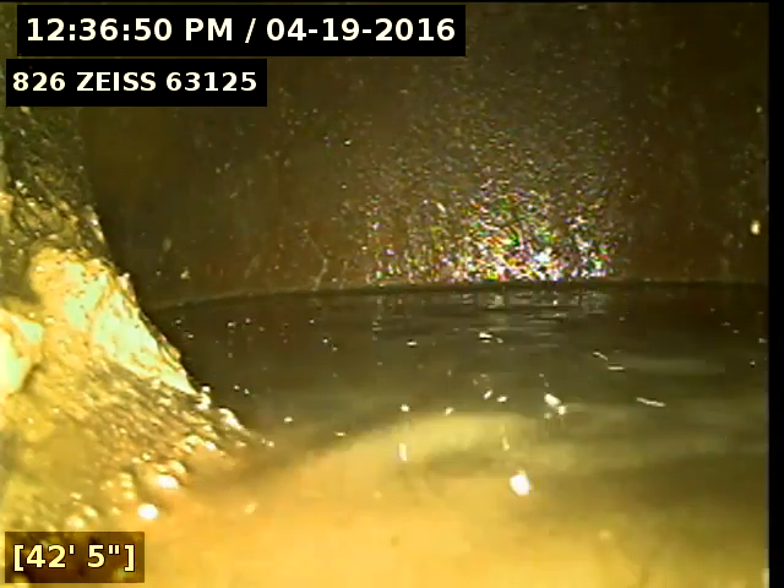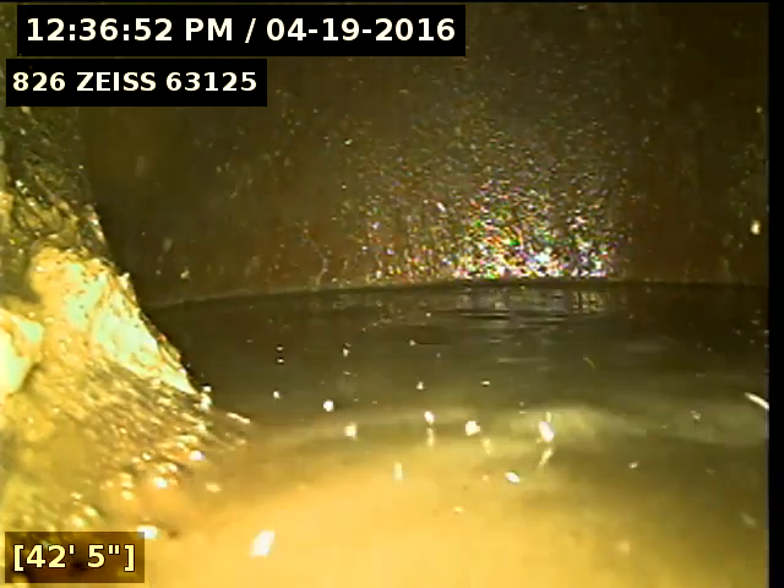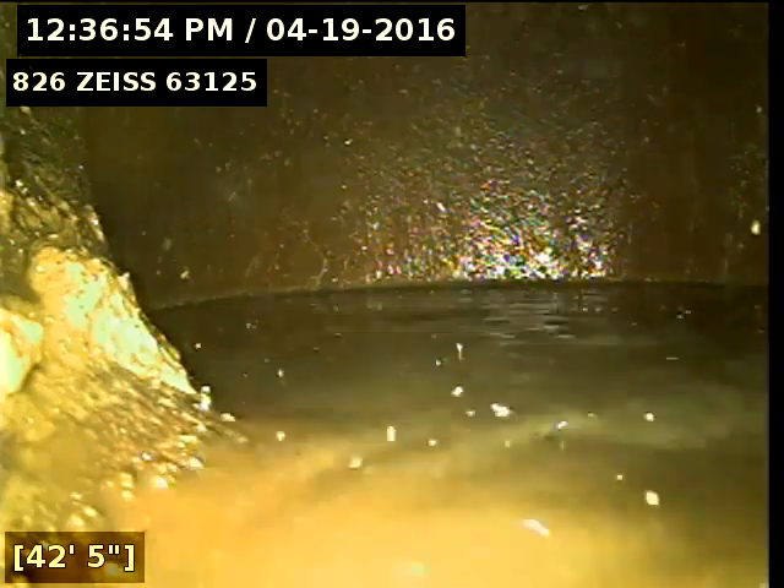Today is April 19th, 2016. I'm at 826 Zeiss, televising a sanitary sewer line from the 4-inch stack in the basement.